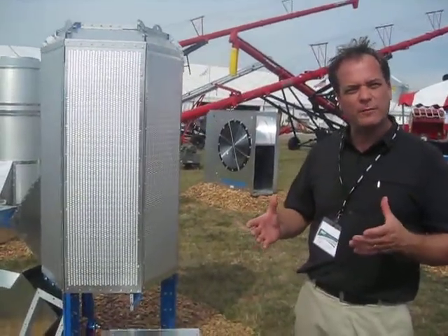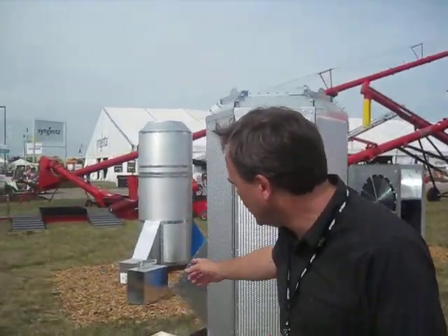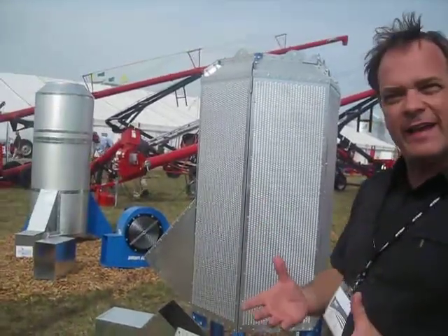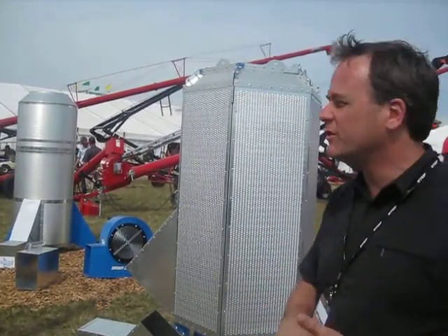It's for aeration of hopper bottom bins. That's that unit over there. It looks a little bit like a cone — you can clearly see why it looks like a rocket. It's in the bottom of the hopper cone. You attach a fan to it, you're able to push air through the grain, bring your temperature down, bring your moisture levels down.